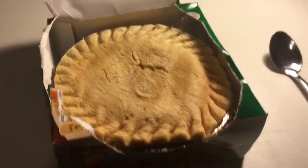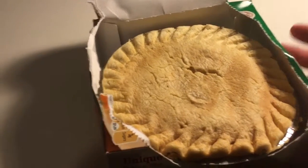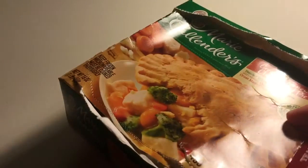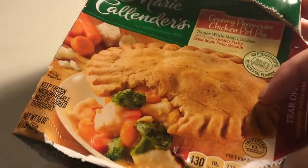Hello and welcome to another edition of JJ's Food Review. Today I've got something a little bit different — a TV dinner, or frozen meal, whatever you call it. It's the frozen food you'd find at your grocery store.